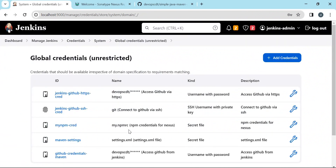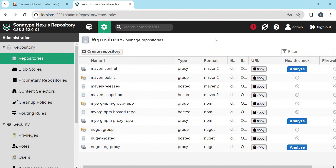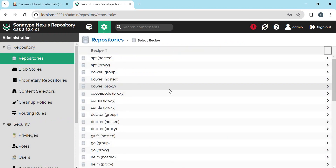Now the credential is ready. This is our Nexus repository manager — I have logged in with the admin user. By default we have these Maven repositories: Maven Central is a proxy repository, Maven Snapshots and Maven Releases are hosted repositories, and Maven Public is a group repository which combines the proxy as well as hosted repositories. We can use these repositories or create separate ones for different applications. Let us create separate repositories — first a proxy repository, then hosted, then a group repository.